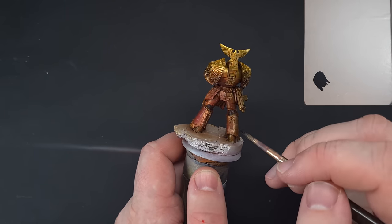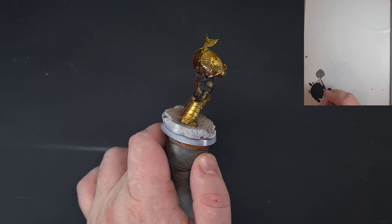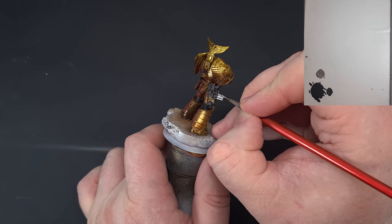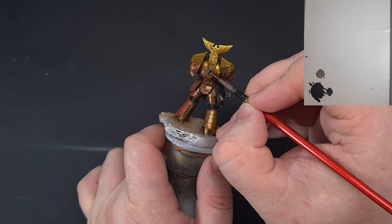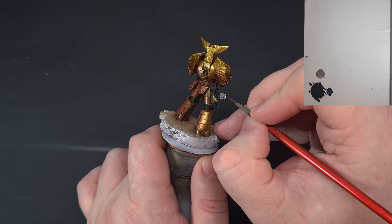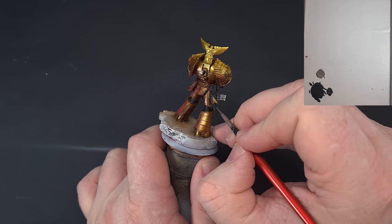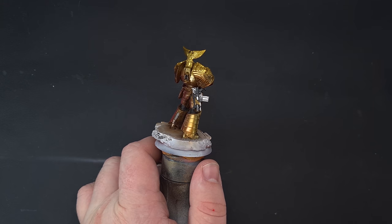Once you've got all those black areas done, we'll work on the silver parts. I'm going to use Iron Hand Steel for things like the bolter magazine, the teeth of the chainsaw, some piping going into the backpack, and so on. There's not a huge amount of silver — if you're not sure, check the Forge World website; they've got the color scheme and 360-degree views. Get that done and then we'll give it a shade using some nylon oil.